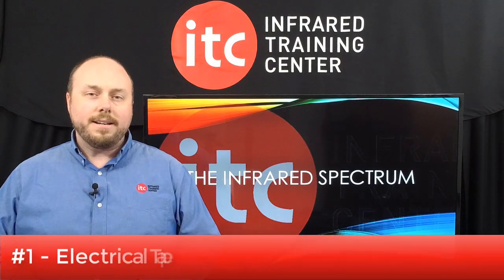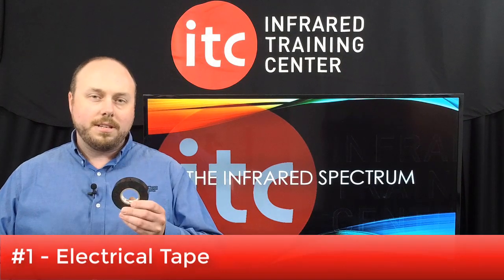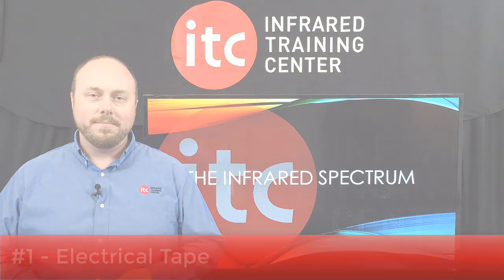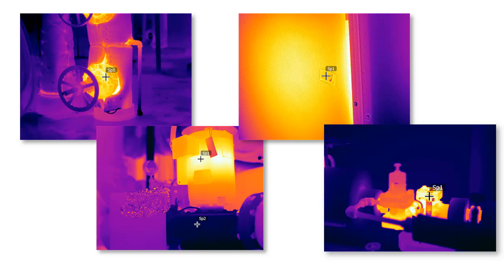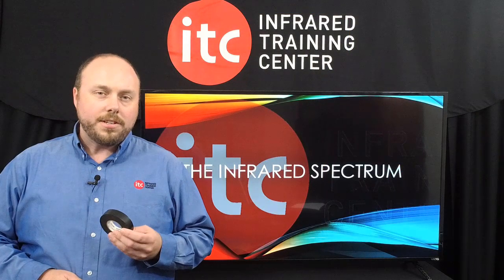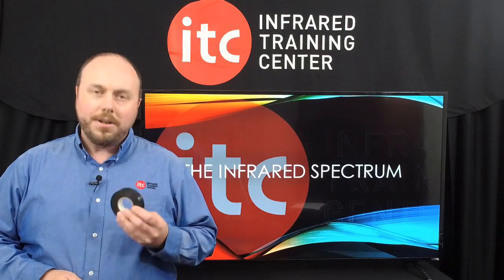Finally, in the top spot: with its high, known, and consistent emissivity, nothing beats electrical tape. If you can safely touch the target, high quality electrical tape provides us with the most accurate temperature reading. It's also what we use as a reference point to measure the emissivity values of various materials, making this the number one accessory for thermographers to carry with them at all times.